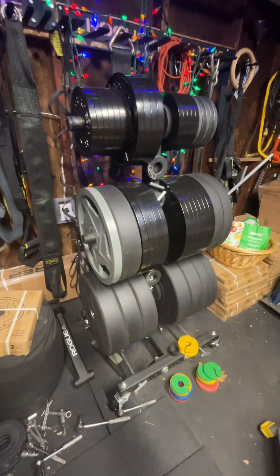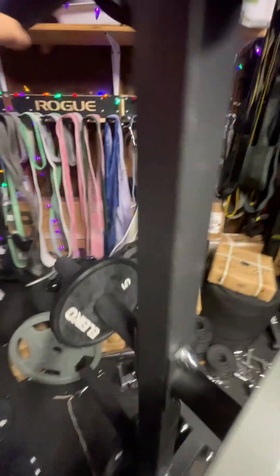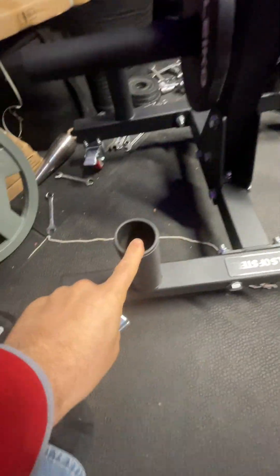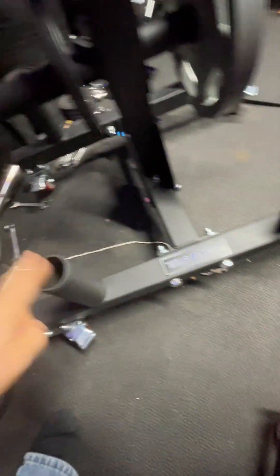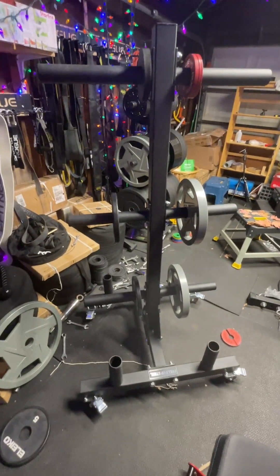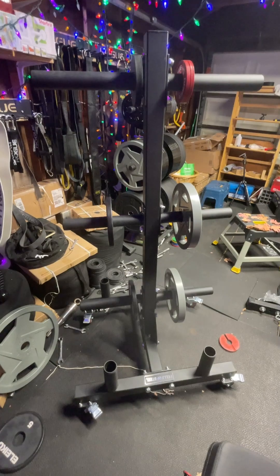Nobody's going to give you what you think you're going to get back on a weight tree, so you might as well get one that is both solid and lets you put some dumbbells or little weights there or whatever you decide. Coach Tannis out — like, subscribe, share, have a beautiful day and a beautiful year.